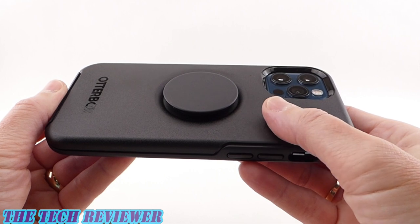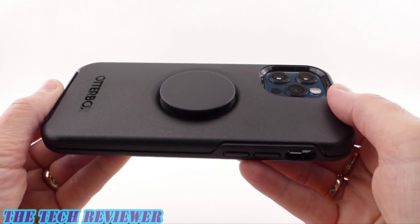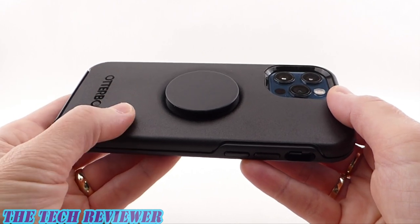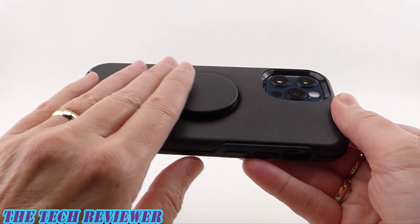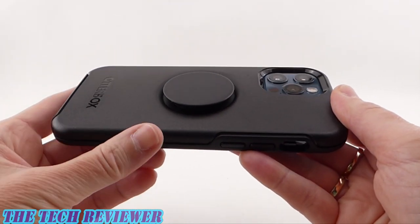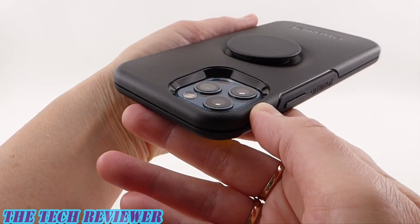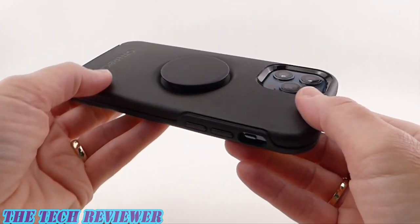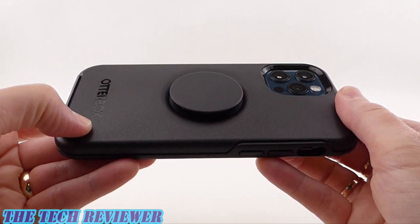Looking at the back of the case, we've got a matte polycarbonate finish with a little bit of texture. This should be quite resistant to fingerprints and scratching, and it's not terribly slippery. Overall, this case has a decent grip, and with our pop socket on here we have even more grip. We've got plenty of protection for the protruding camera, and some OtterBox branding at the bottom.